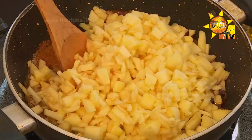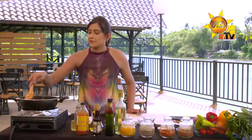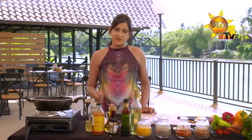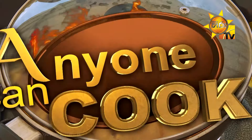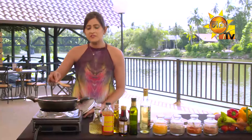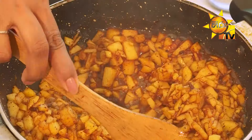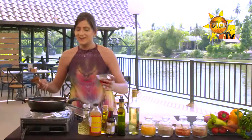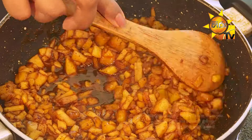Now let's cook the pan. After we cook the pan, then we stir the pan. We will cook the pan. Now, we are going to make the maple syrup with a cup of maple syrup.